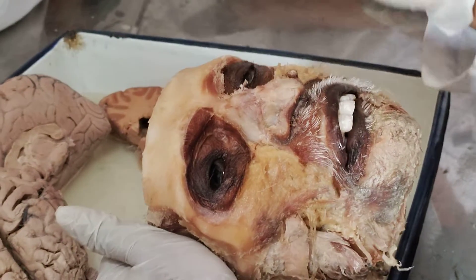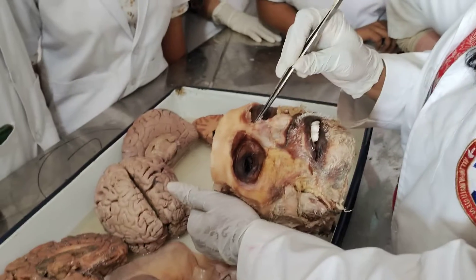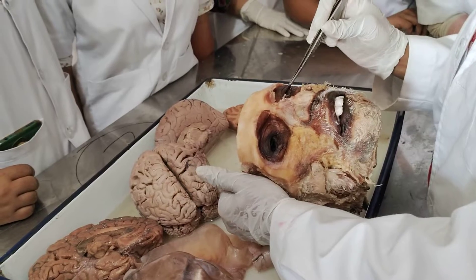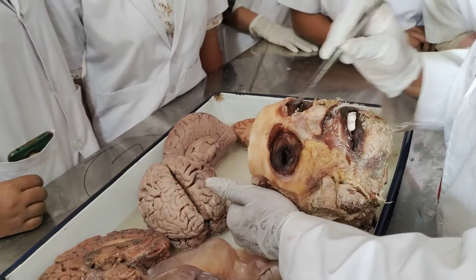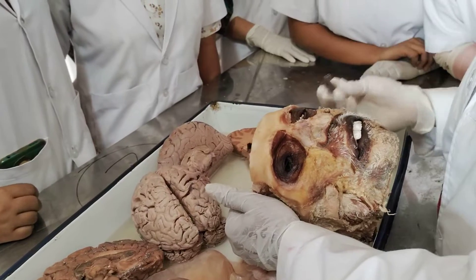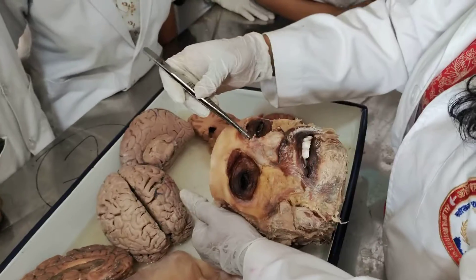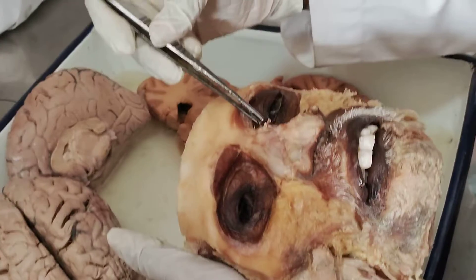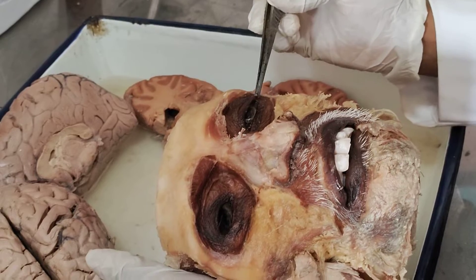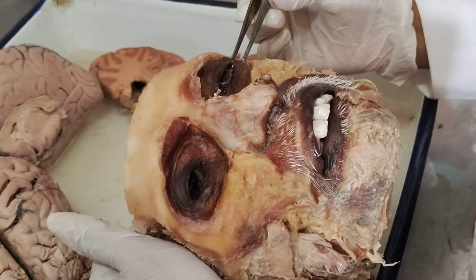You have the palpebral part — it will also start from the medial palpebral ligament but it will run superiorly and inferiorly, they will join here. But there is no continuous circular course. Then you have the lacrimal part; here you have the lacrimal crest. From the lacrimal crest, the fibers will go on to the tarsal plate of your eyelid. So these are the three parts of orbicularis oculi.